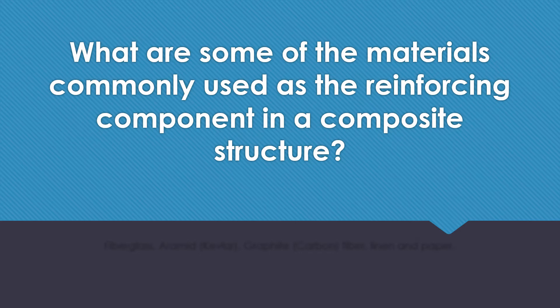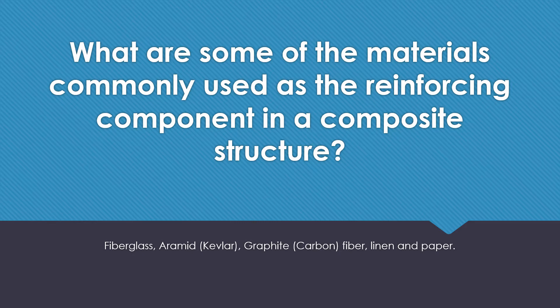What are some of the materials commonly used as the reinforcing component in a composite structure? Fiberglass, Aramid also known as Kevlar, Graphite or Carbon Fiber, Linen and Paper.